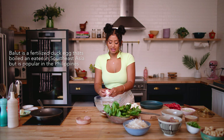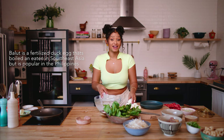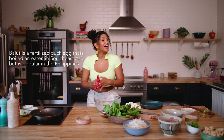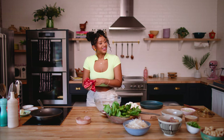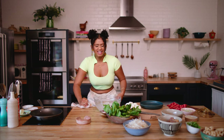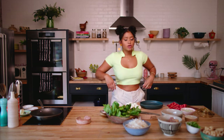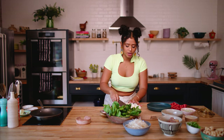Have you guys ever had balut? It's like a Filipino food delicacy — a duck egg that has an embryo inside of it. Our eggs are perfect and boiled.